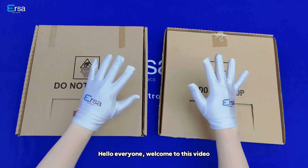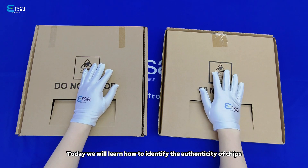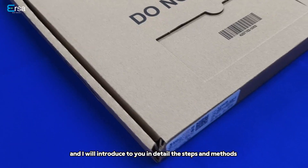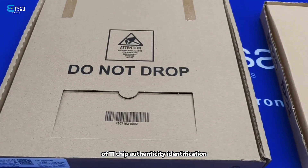Hello everyone, welcome to this video. Today we will learn how to identify the authenticity of chips, and I will introduce to you in detail the steps and methods of TI chip authenticity identification.